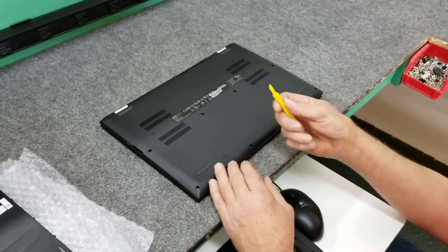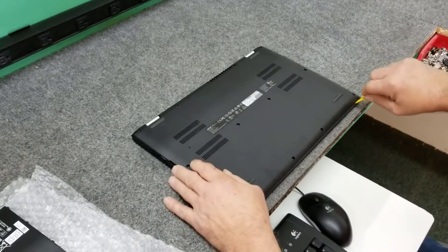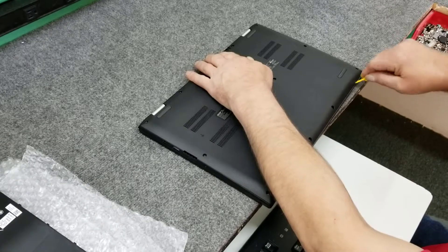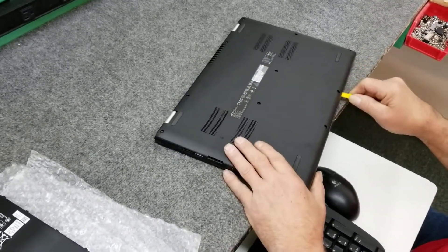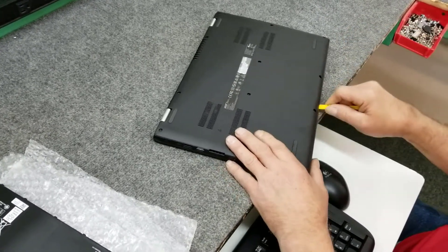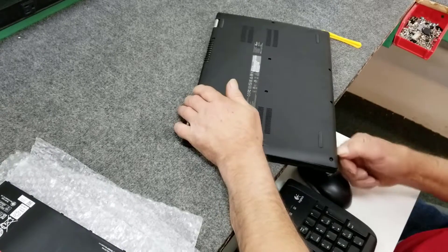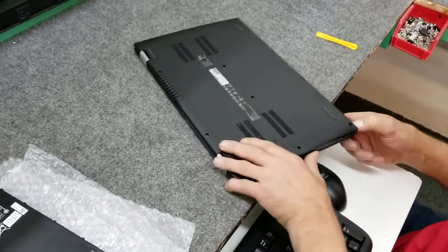Now I'm just going to take my little spudger tool here to get it open. We're going to start right down here in the corner — gently get it in there and break it loose. I'm going to be careful; don't use a metal tool on this because you don't want to leave nasty tool marks. I'm just going to take my fingernail and run along here.